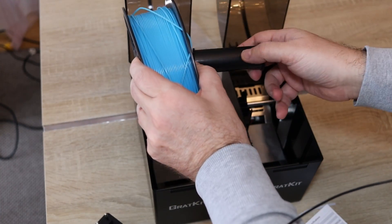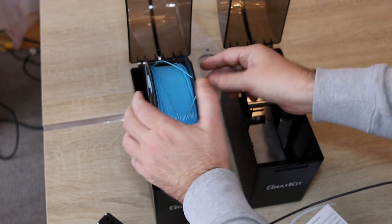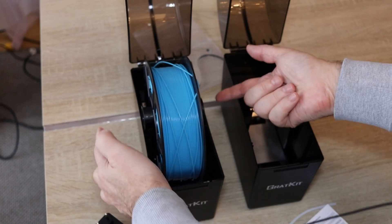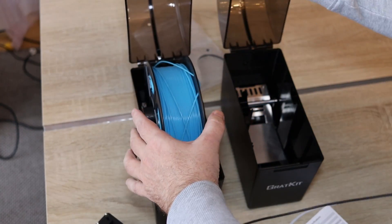This is a nice option that you can support the filament in the center, but in that case you cannot use the silica gel desiccant inside the spool. Pay attention — this must be centered, otherwise the door may hit this holder.